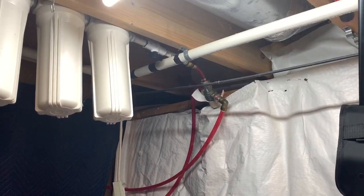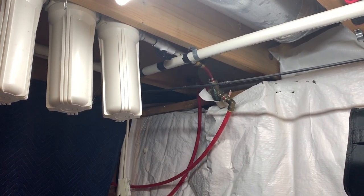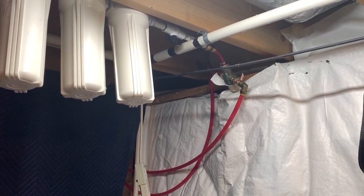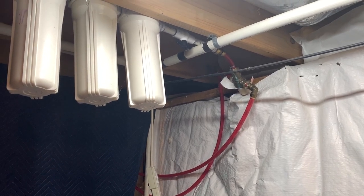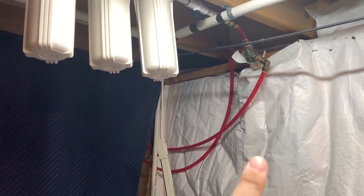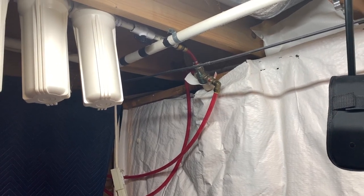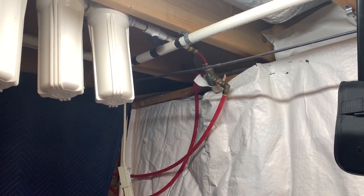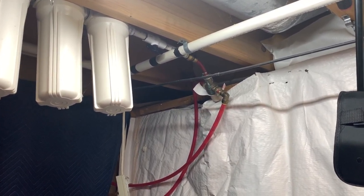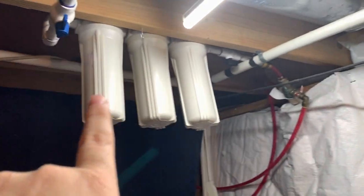The meat and potatoes of the system is that thermostatic mixing valve right there. It's essentially the same type of valve you probably have in your shower — the handle that controls hot and cold water. The two PEX lines that come in, one's hot, one's cold — I know they're both red, just deal with it. That mixes the water to a certain temperature. It only goes as low as 80 degrees, so the water going to my tanks is approximately 80 degrees.